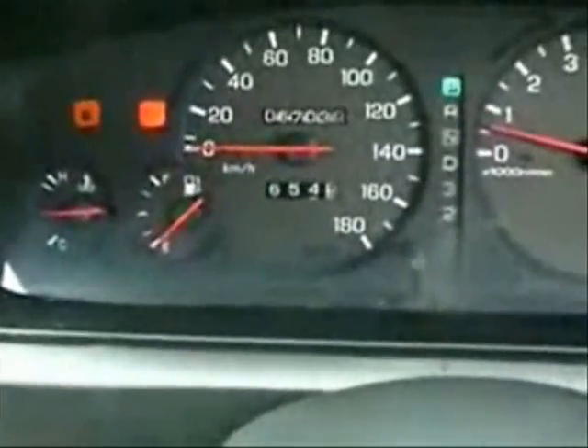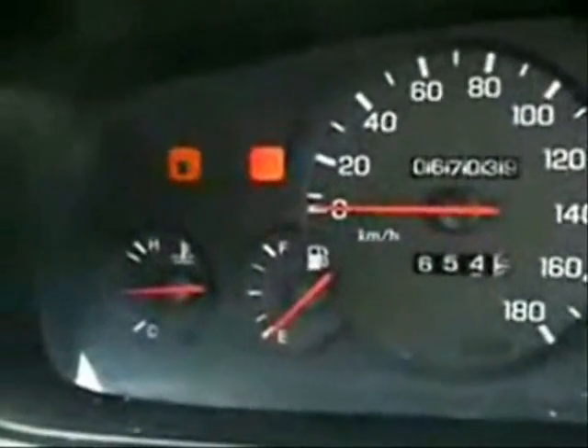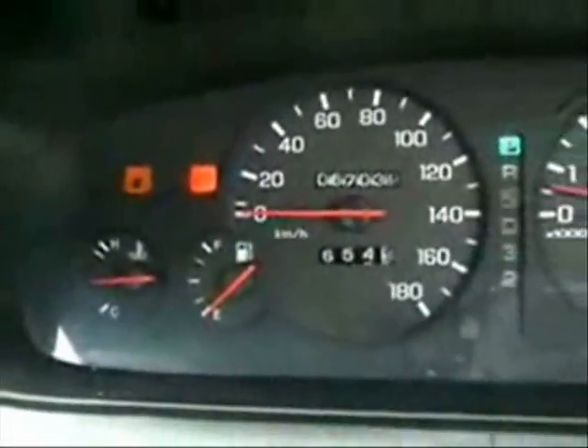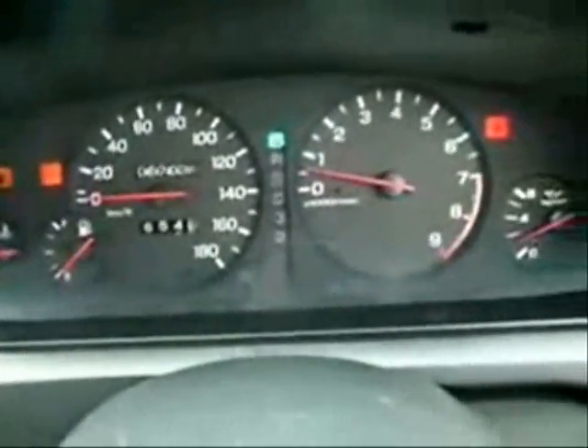All right, here we are folks. I hit 654.3 kilometers before my gas light came on. Everything's running normal — it's actually running a little bit cooler, and RPMs are lower.